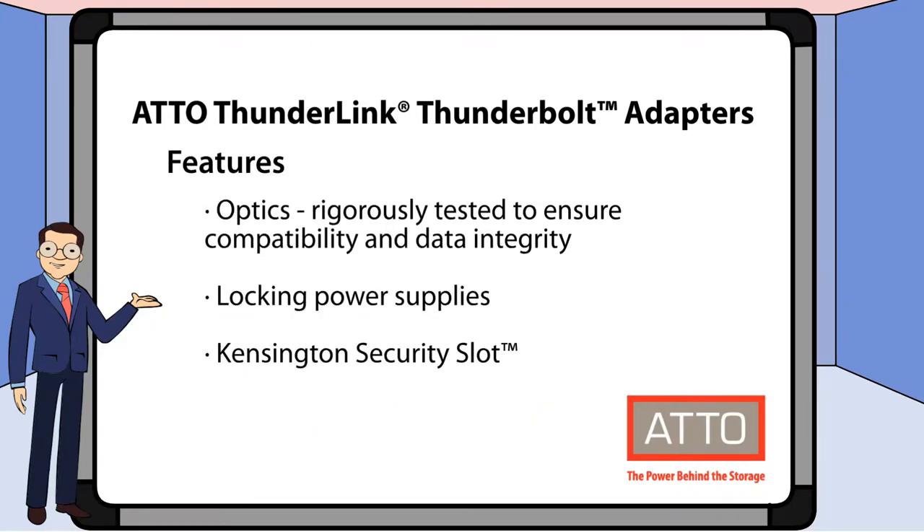Our optics have been rigorously tested for compatibility and data integrity. Additionally, Thunderlink comes with locking power supplies and a Kensington security slot.